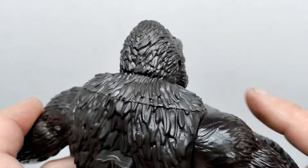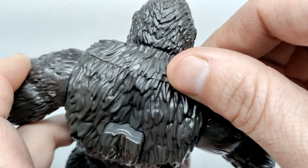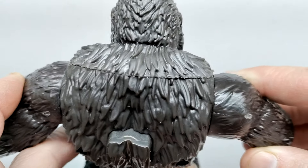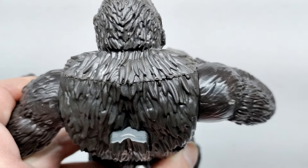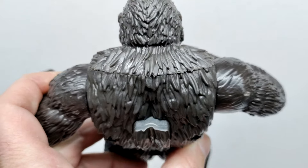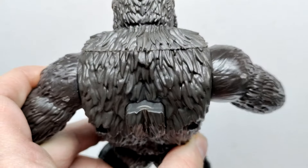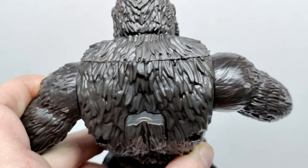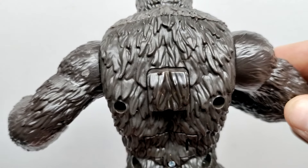Moving around to the back, it looks quite nice. This upper area appears to be a separate rubbery piece, transitioning to hard plastic further down. With Godzilla the rubber-to-plastic transition is very obvious and the detail suffers greatly, but here the transition is much smoother — there isn't a massive loss in detail like you see on the Godzilla figures. That's a definite plus for Kong.